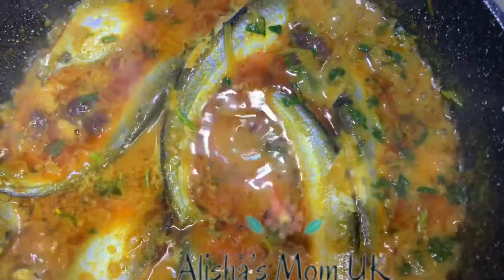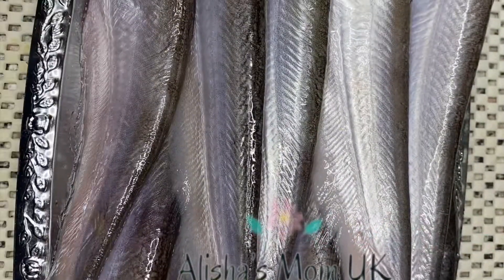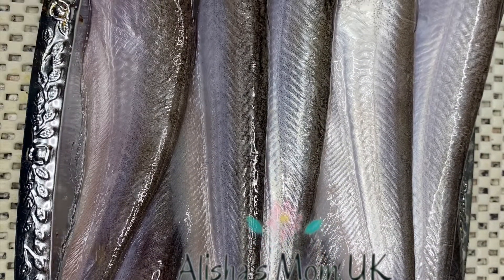Assalamu alaikum, welcome back to my mom's channel. Today my mom is gonna be making fadda fish curry. Get fadda fish and chop it and clean it properly.